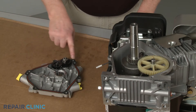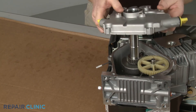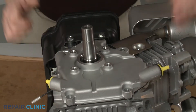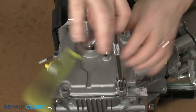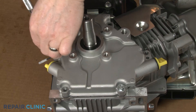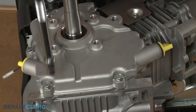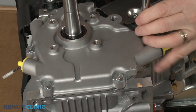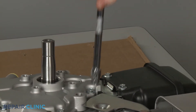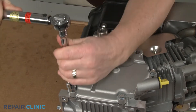Confirm the crankcase gasket is intact, then realign the cover. Thread the mounting screws in a diagonal order. Using the 10-millimeter socket on a torque wrench, torque the screws to 100 inch-pounds.